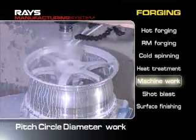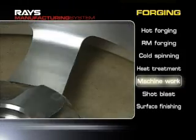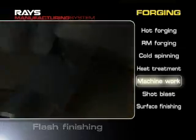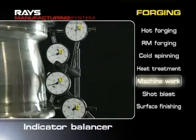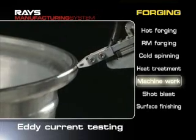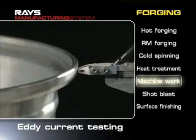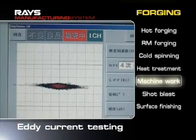Flashes are carefully removed after the bolt pattern machining process. During an alignment test after processing, the wheel's roundness is carefully checked with an indicator balancer. In addition, invisible scratches are checked with a computer in an eddy current testing to avoid cracks in materials. The JWL Plus R standards are fulfilled through exacting tests during the manufacturing phase.